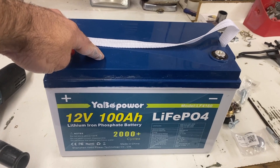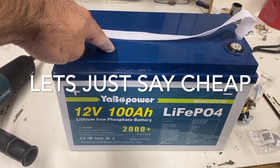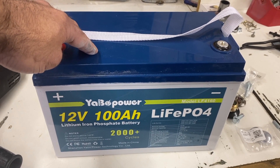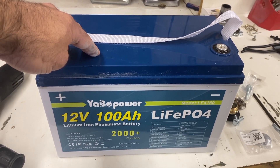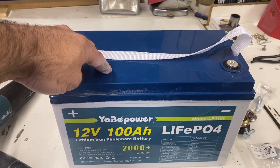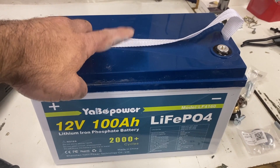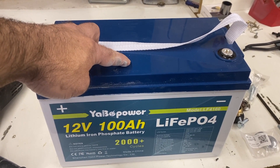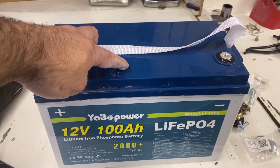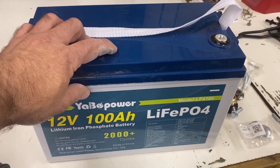I have four of these lower-end Yabo Power 12-volt 100 amp-hour lithium iron phosphate batteries. The problem is one of them stopped working, so I've been down to three on my solar system. This one here hasn't been able to connect or take a charge — the BMS hasn't been working, wouldn't connect via Bluetooth, wouldn't connect any way, shape, or form.